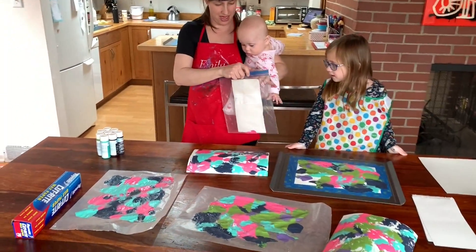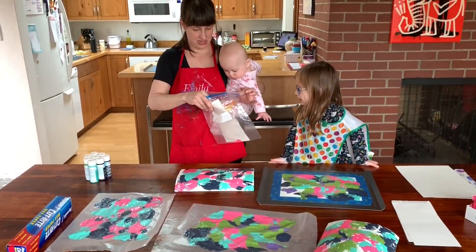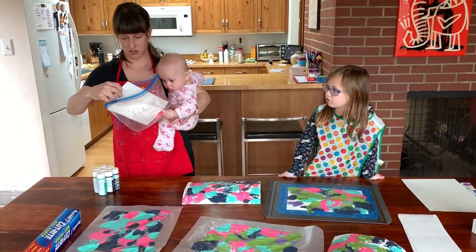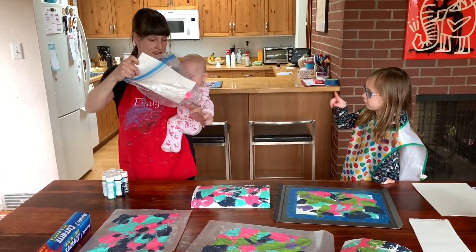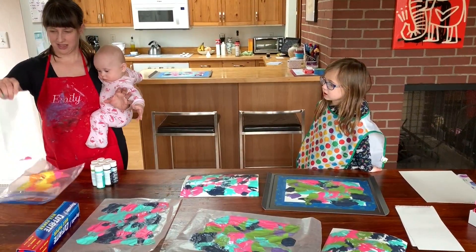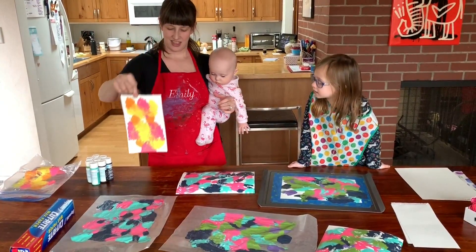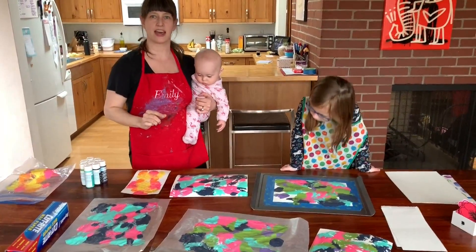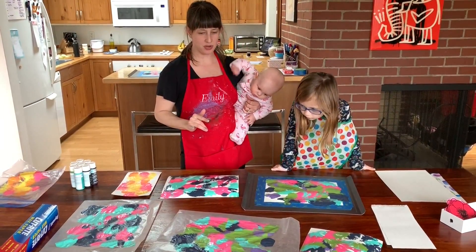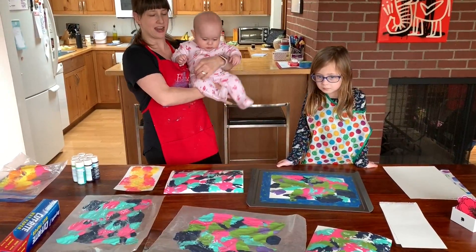Should we reveal Mia's? Yeah! Let's see what we got. This is Mia's painting! All right, well there you have it folks — that is smoosh paint painting. Super fun, and I think we're going to be doing this one several more times. Mia wants to get in on it again!